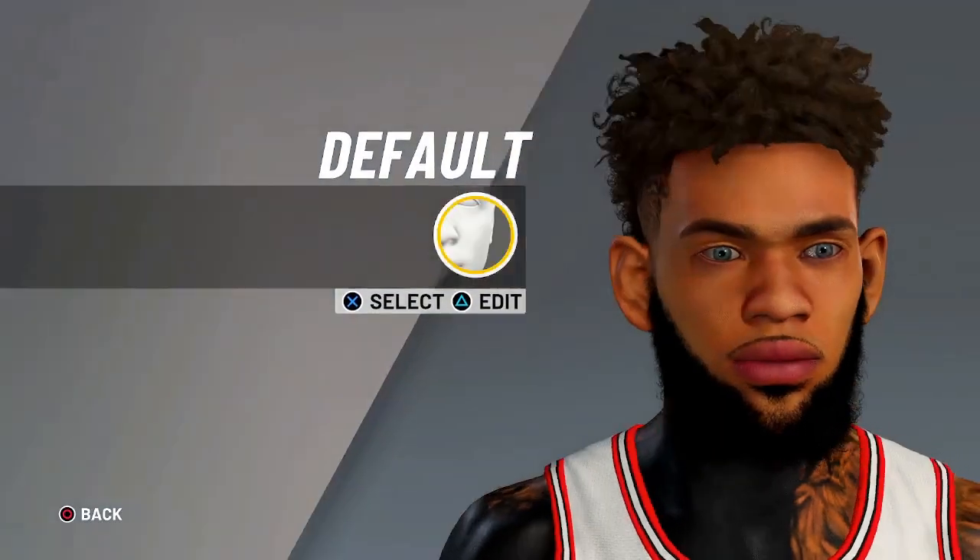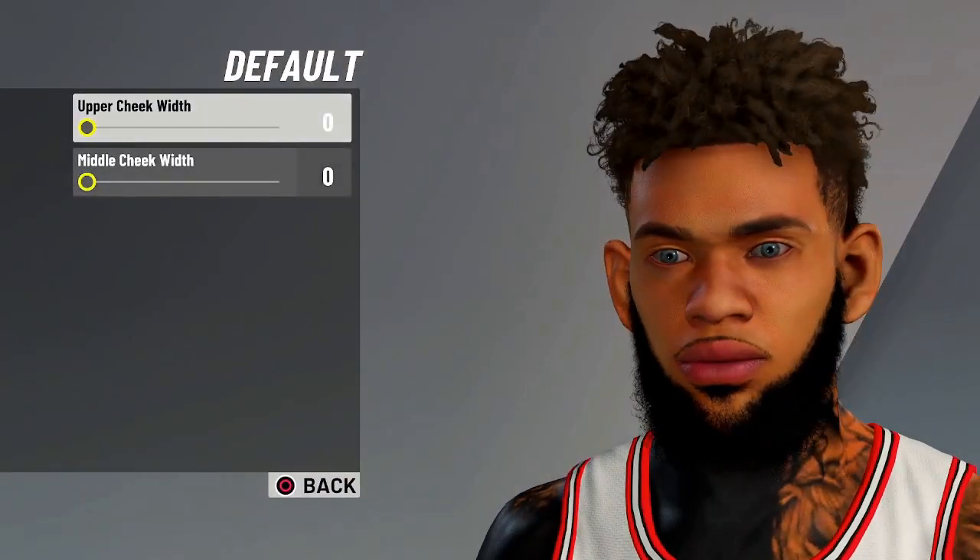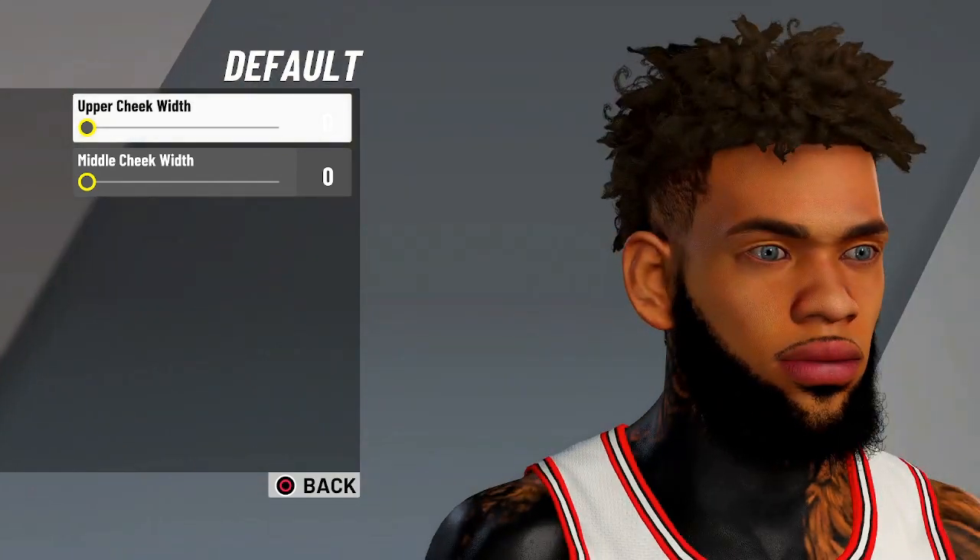And for the cheeks, you're gonna do default cheeks. The values are 0, 0.